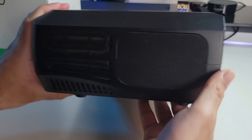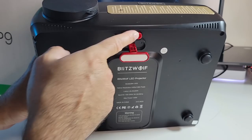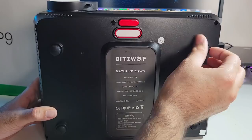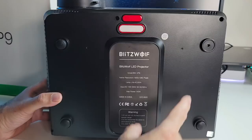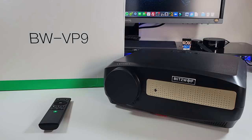On the other side there's a speaker grill and a fan vent, bringing us back to the front. On the bottom there's a button that gives you a kickstand for elevation when needed. You also have a universal mount option — just unscrew the rubber feet to expose four tripod threads, which allow you to ceiling-mount it to a universal ceiling mount. Without further ado, I'm going to get this all connected up and give it a full test.